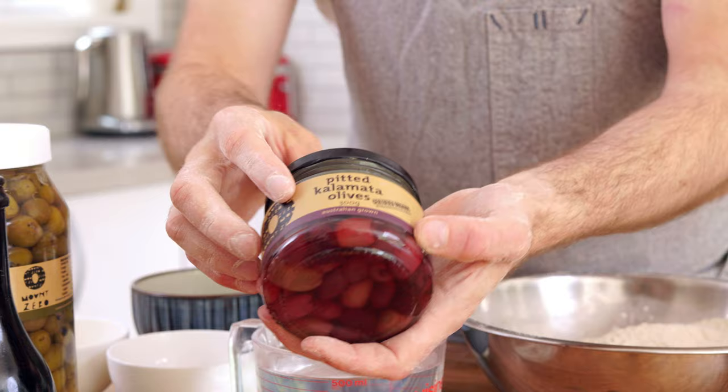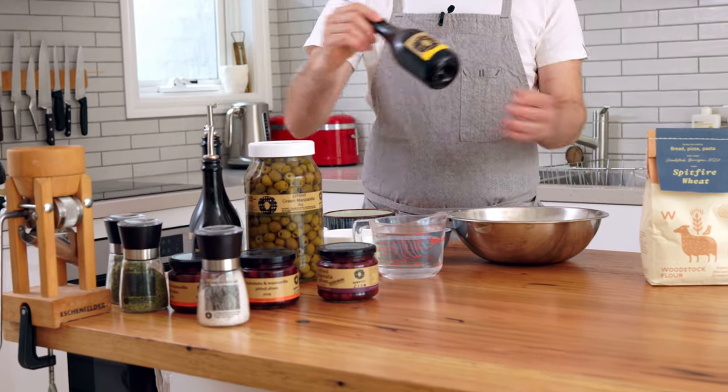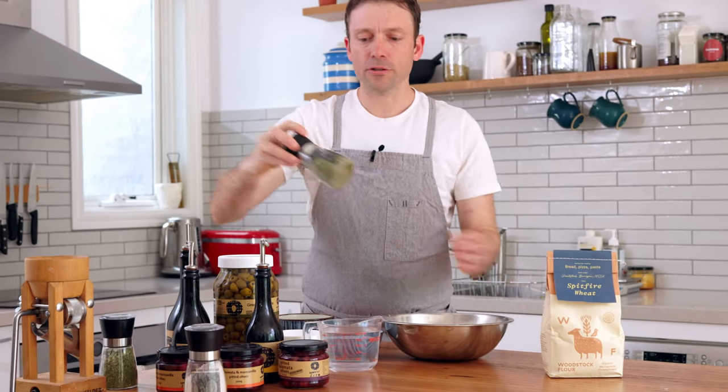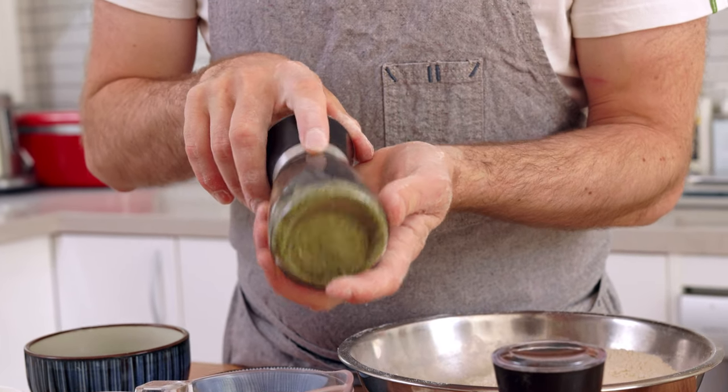I have green olives and Kalamata olives I'll be using, and today I'll be using the lemon oil to go inside the dough and also on top of the dough. There's also beautiful pink lake salt, and we also have a choice of using the oregano and sea salt grinder to go on top.